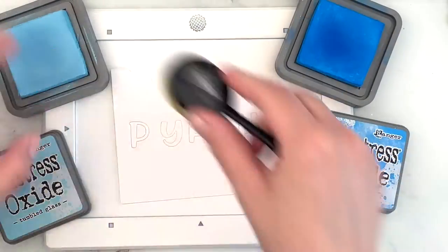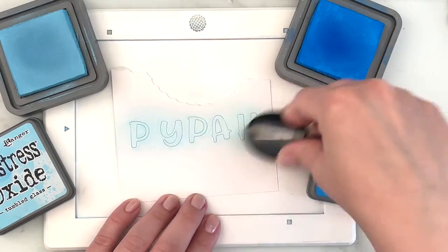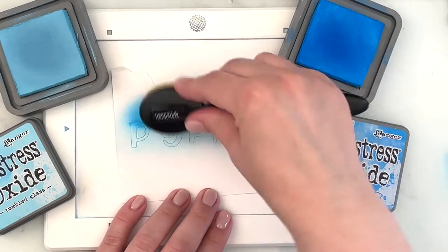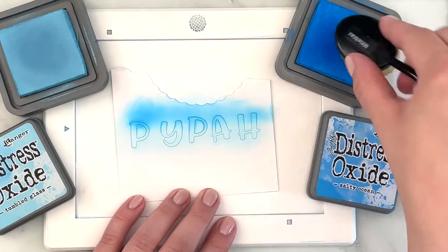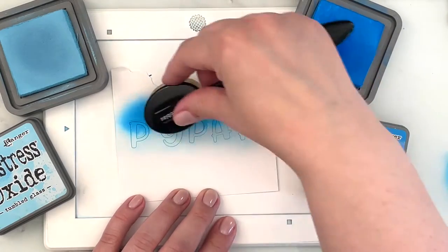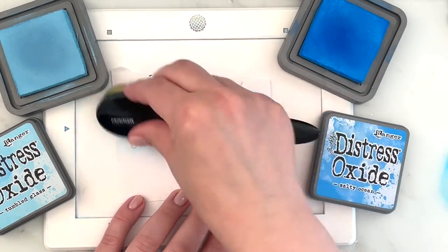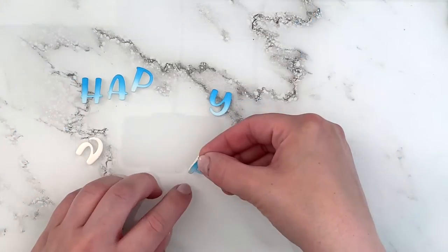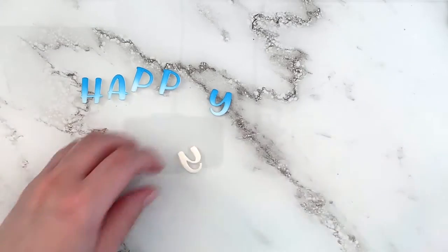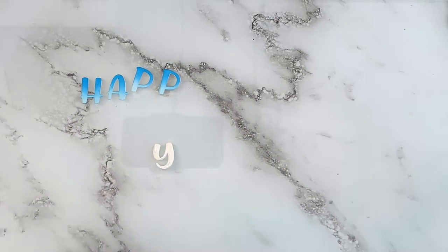For my custom sentiment — which currently spells out the name — I had to run the die for the letter P through twice. I'm ink blending with the same colors just to get an ombre look on my letters. I also die cut the same Chloe alphabet letters out of white fun foam and I'm using liquid glue to layer those with the ink blended pieces just to create some dimension on them.